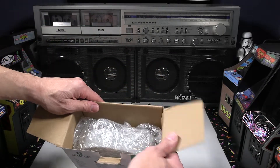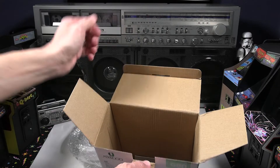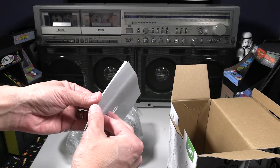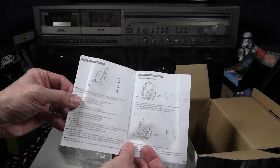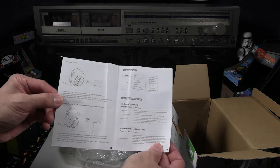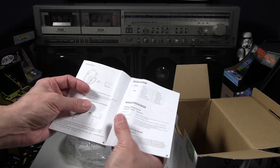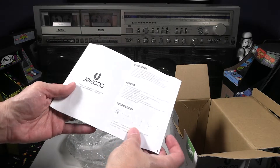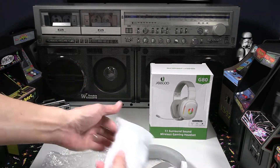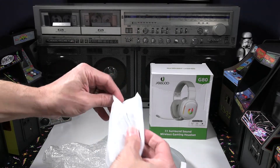As we open it up, it is bubble-wrapped — there's no clamshell, so that may explain why the box was beat up from Amazon when I got it. It doesn't look like it suffered any damage from the box being dented. The manual did get a little folded up, but the headset features 2.4 GHz wireless, a 10-hour battery life, shifting RGB LED lighting, virtual 7.1 surround sound, a detachable microphone, and is Nintendo Switch, PS4, PS5, PC, and Mac compatible.